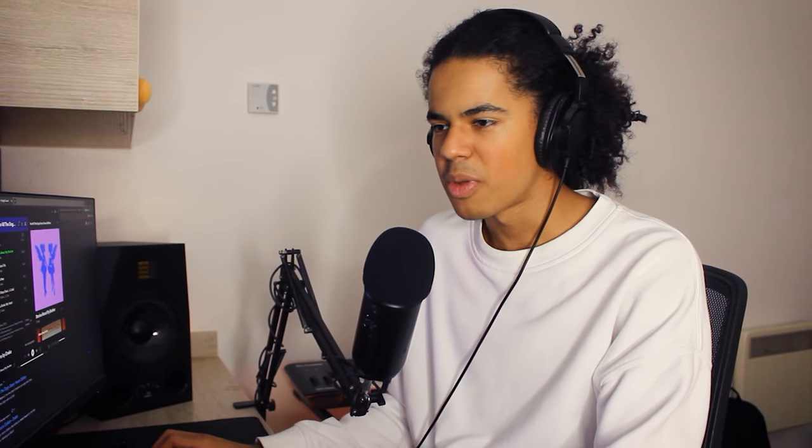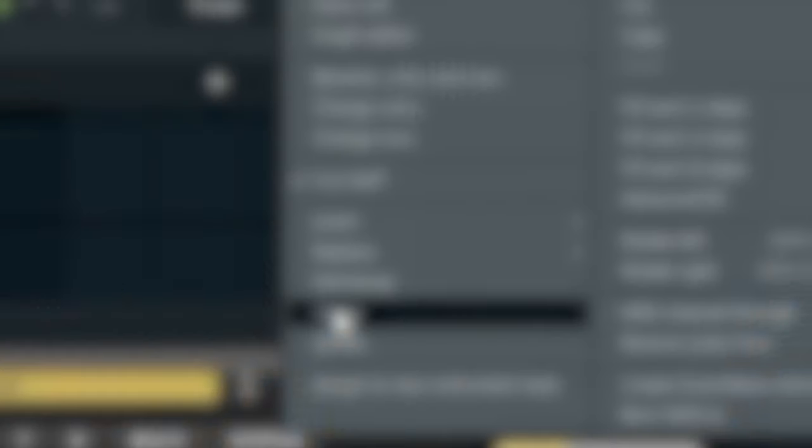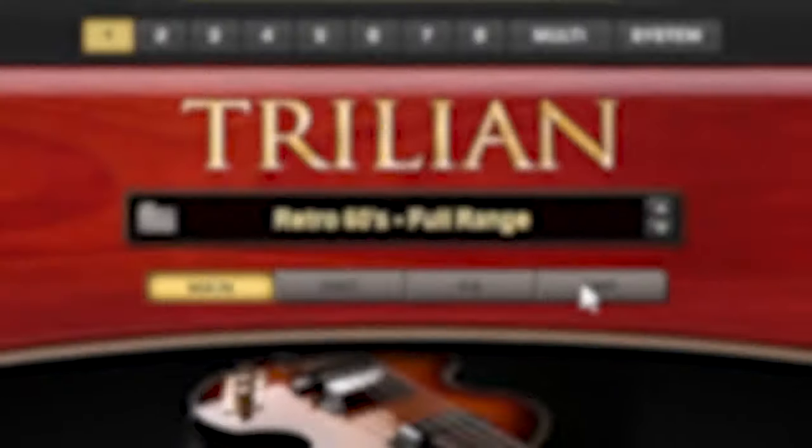Next thing to do is sort out a bass line, so I'm going to open up my favourite bass guitar, and I'm actually going to clone the VST because that way I can have one instance playing staccato and the other one playing sustained.